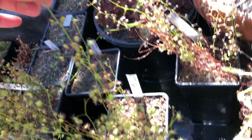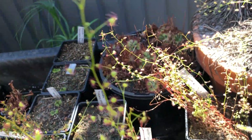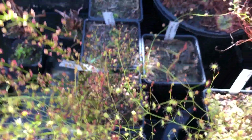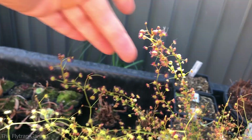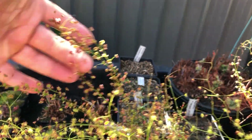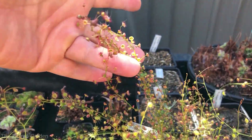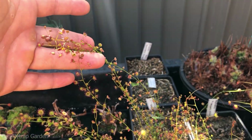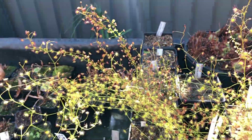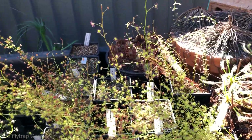Over there is drostrum and zisii — this plant here. They have a closer trap formation compared to the others, where the traps are much more close together rather than far apart and long. Like I said, I am sick, which is why I sound weird.